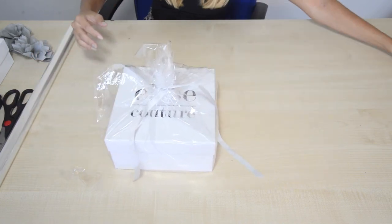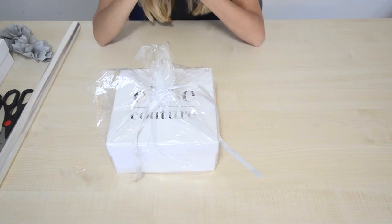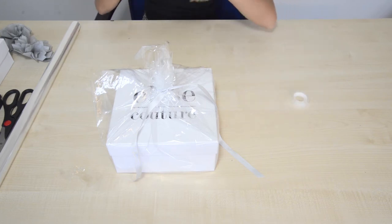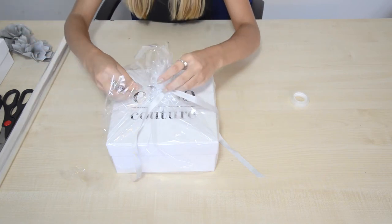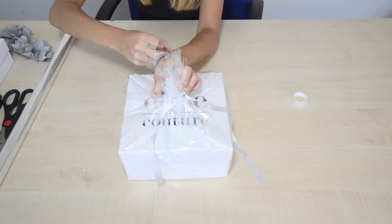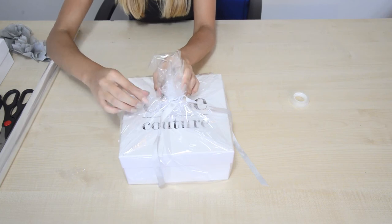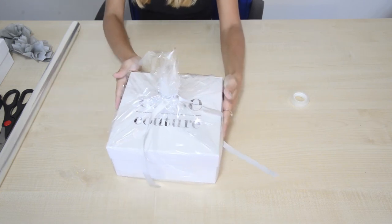Don't worry too much about this bit — I'm going to get some tape. This is when you can't find the end of the tape. You should always do that thing where they tell you to fold it over at the end — nobody ever does, I'm sure! I'm just going to tuck this little bit in and tape it off. There we go, no one would ever know.